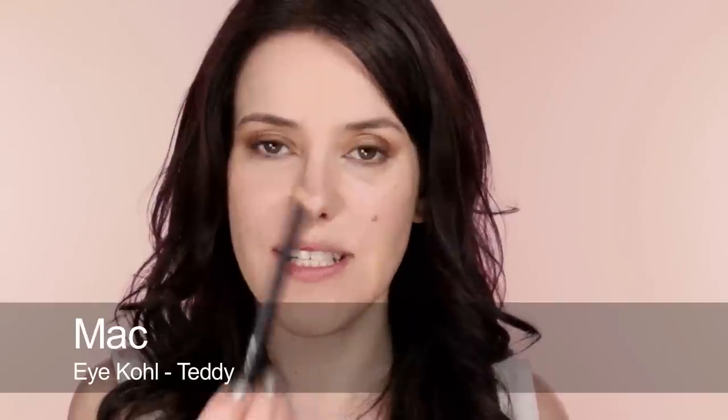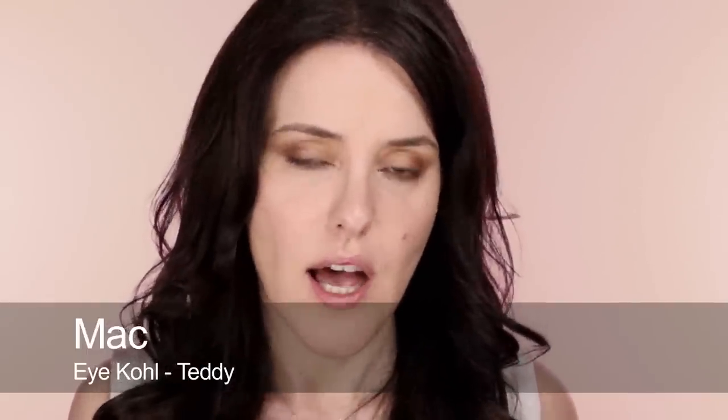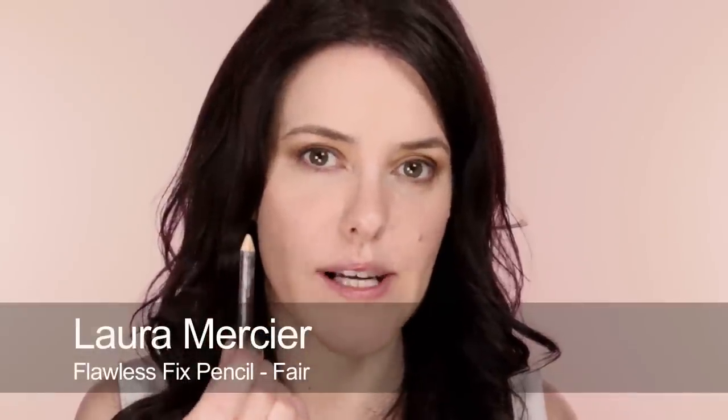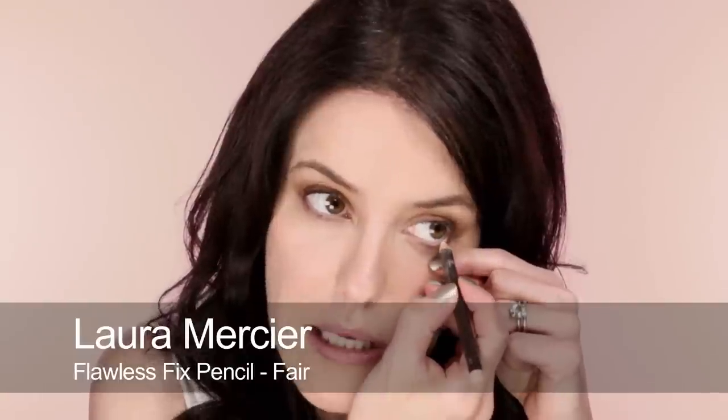Next I'm going to use pencil. You can either use a brown on the waterline or a little more into the lashes — this is Teddy by MAC which is lovely. Or you could use a beigey color, which is great if you have really small eyes or suffer from redness, as it makes your eyes look bigger. I'm going to use this beige color on the waterline.